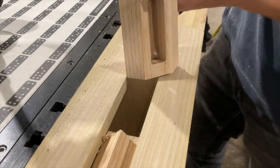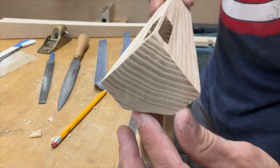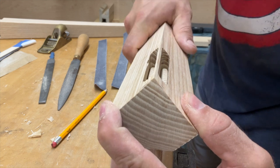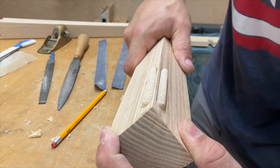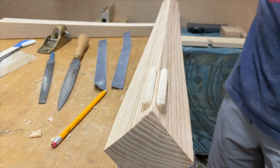It's essentially a three-stage mortise. And then, if all is well and right with the world, you should get a crisp, clean fit like this. It's going to take some practice, but you'll get there.